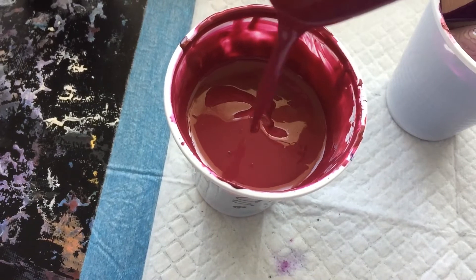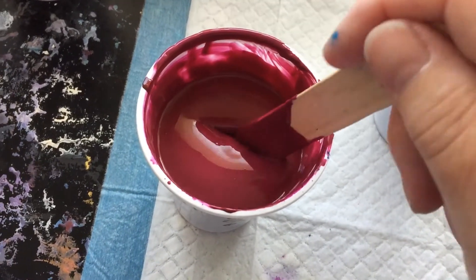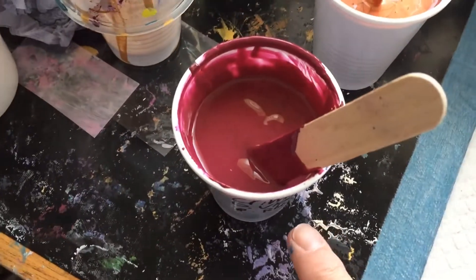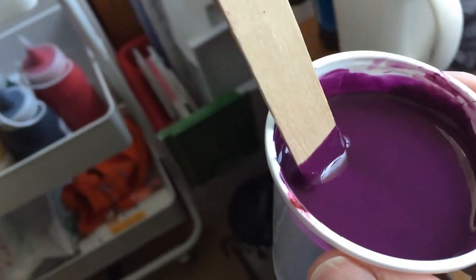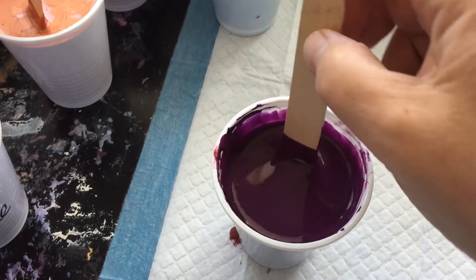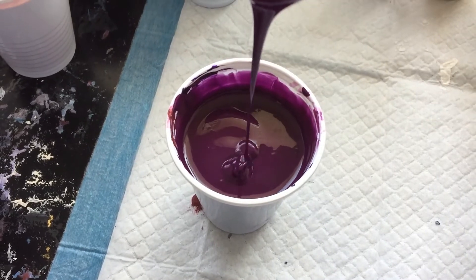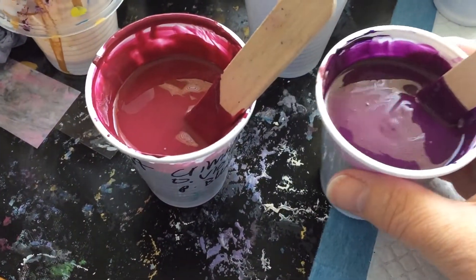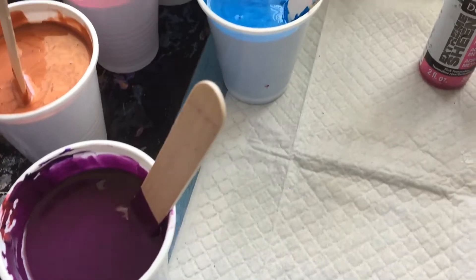This purple mix has the best consistency — the consistency I want all the rest to match. It's about four to one: one part paint, four parts flow troll medium. I did a big tub of it and put half in a separate container, topping it with dioxazine purple. I can't help myself — I've got to have a purple somewhere. That's the sort of consistency I'm looking for across all these lovely colours.